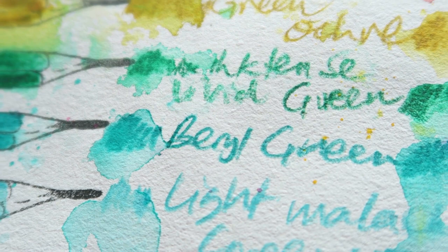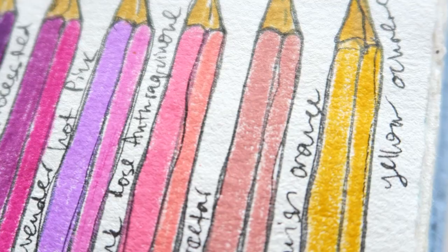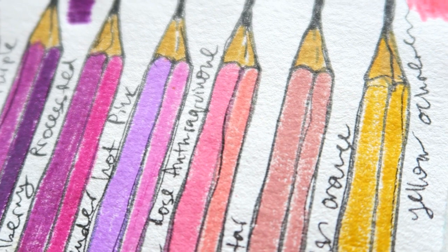Hey everyone! Welcome to another video. If you're new here, hi, welcome! My name is Erit, I'm a watercolor and mixed media artist, and on this channel I share everything watercolor related and some mixed media.